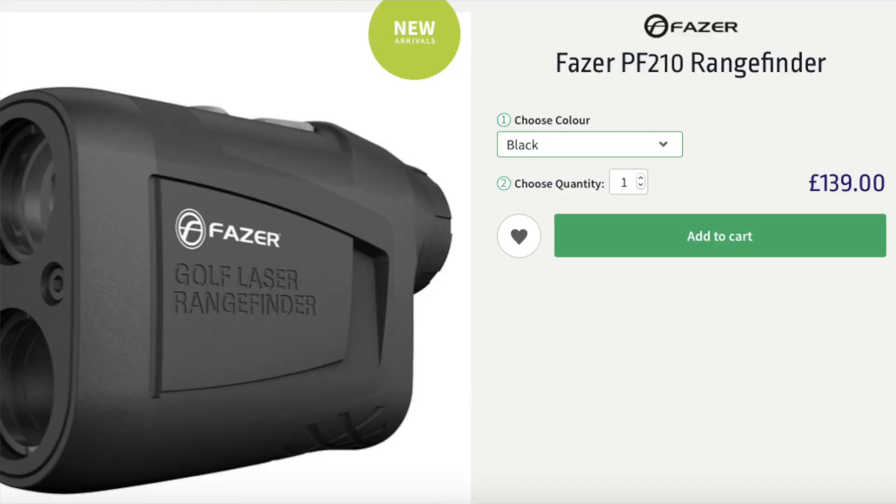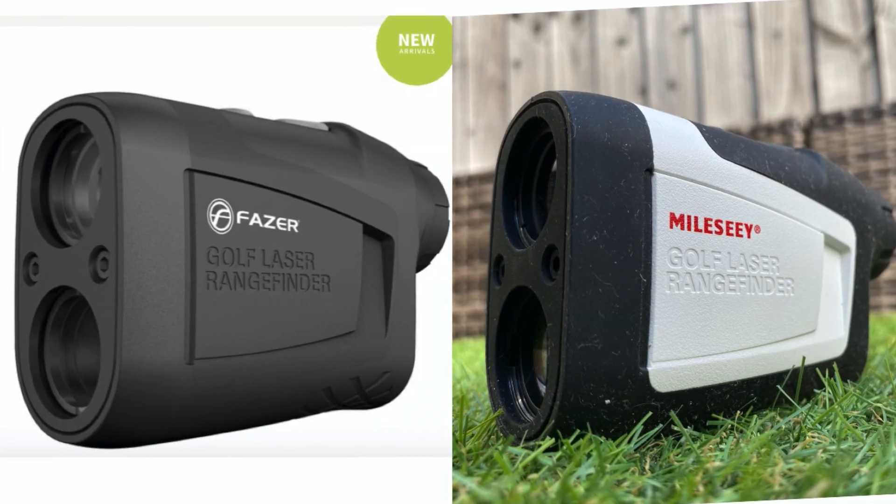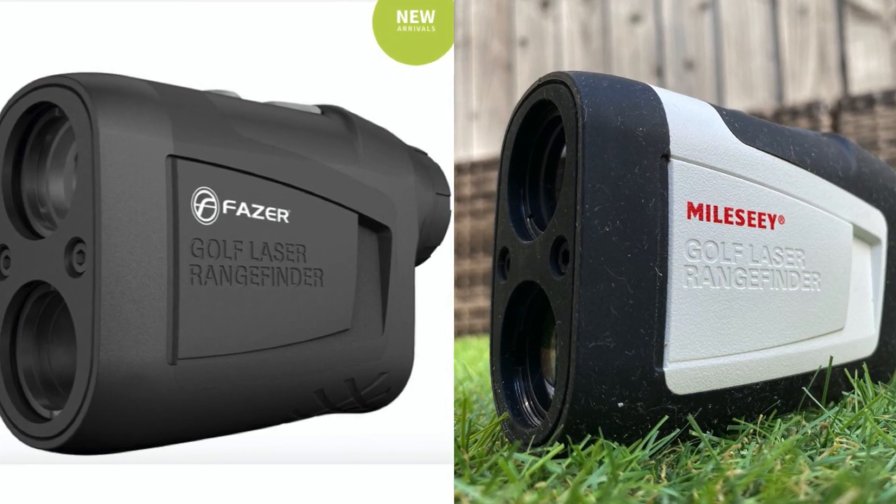One other thing I noticed while researching: American Golf has a Phaser rangefinder for £140 that is exactly the same unit as the Mileseey — same product code, PF210, just a different colour — and yet it's £20 more expensive. I cannot see any reason for the price difference, so if you're thinking about buying the Phaser from American Golf, you might want to look at the Mileseey on Amazon instead.